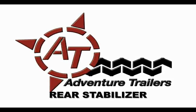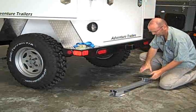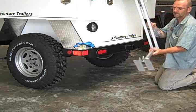A rear stabilizer is very effective in stopping upward movement of the tongue and also stopping any motion of the trailer body due to our responsive suspension.